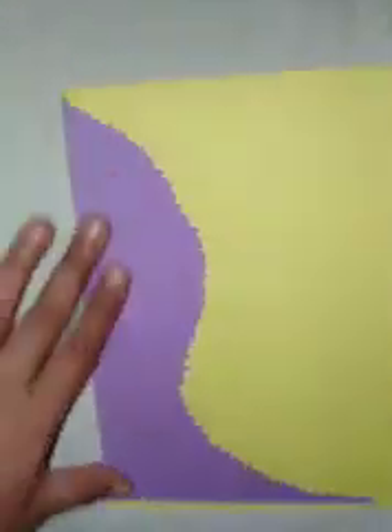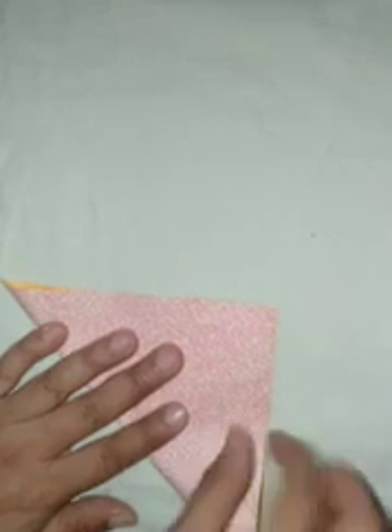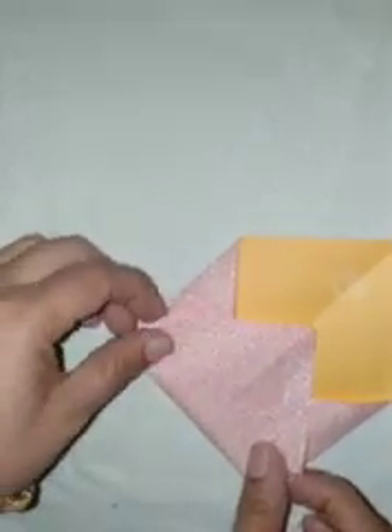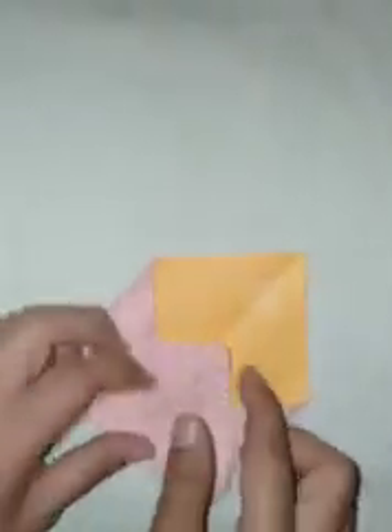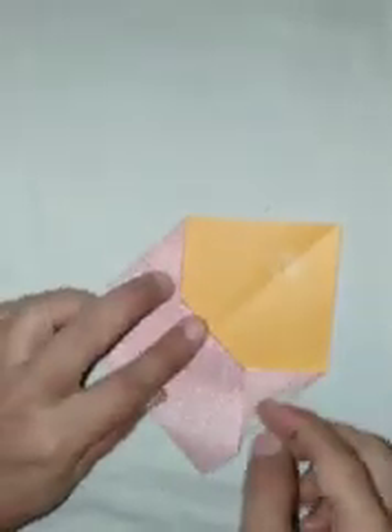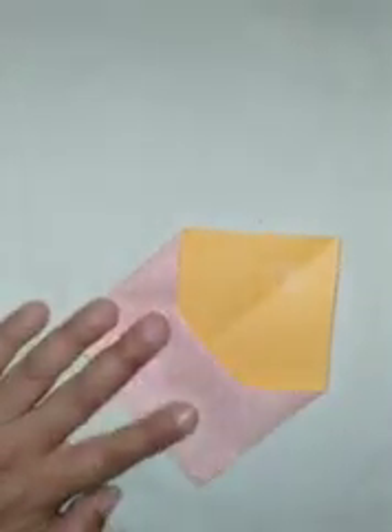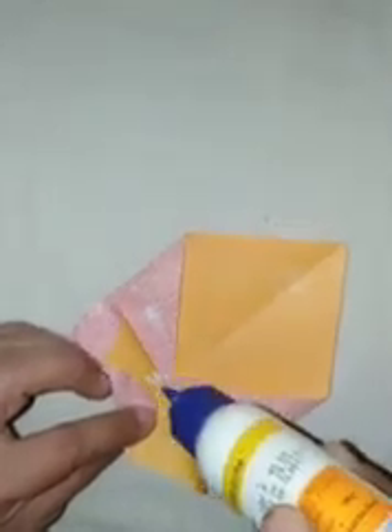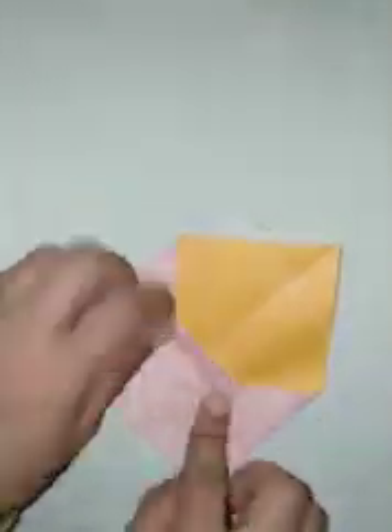When it is pasted, take another sheet and fold it to make a triangular shape. Open it up. Take the corner and fold it till the middle line from both sides. Take the bottom part and bring it up to the top. Fold from the top, then paste it with fevicol. This envelope will help keep any kind of material like a rakhi or any message you wish to send.